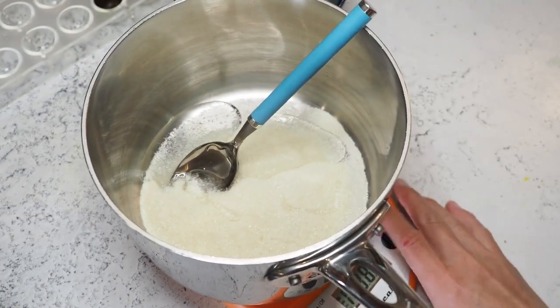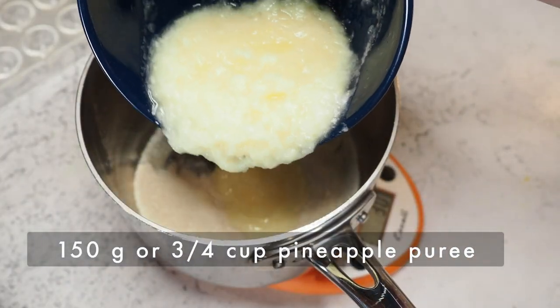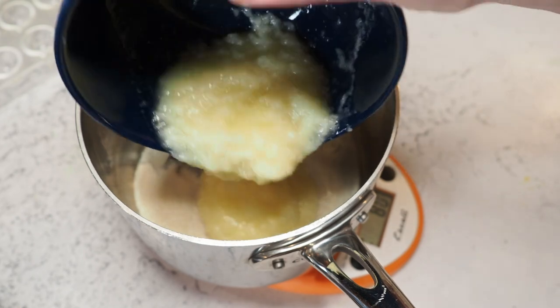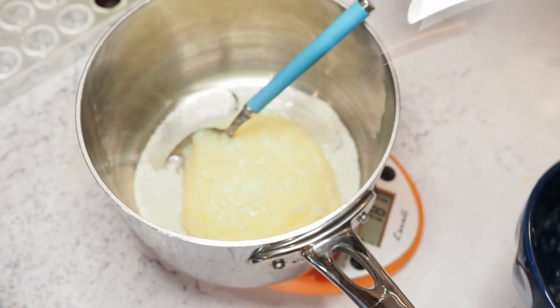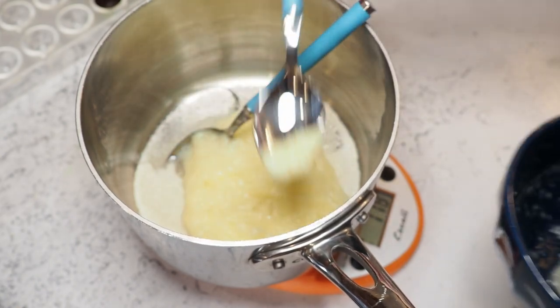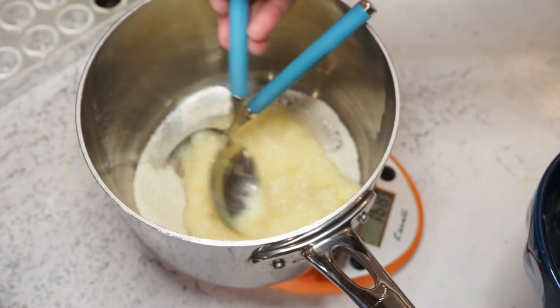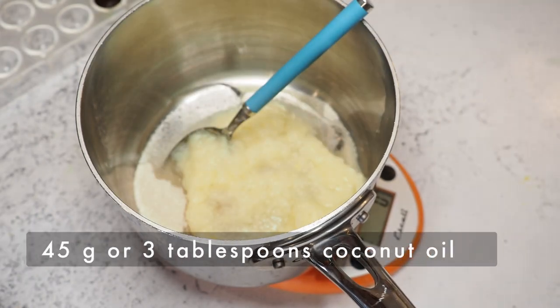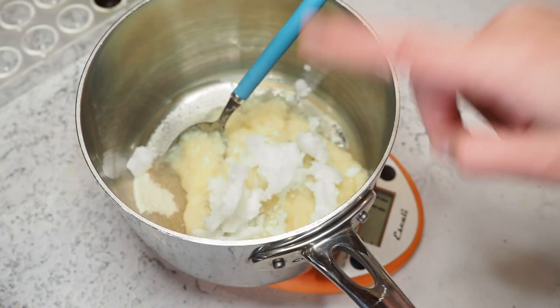We're going to need 150 grams of pineapple puree — looks like that's all of it actually. Then we add 45 grams of coconut oil, and now we start cooking.